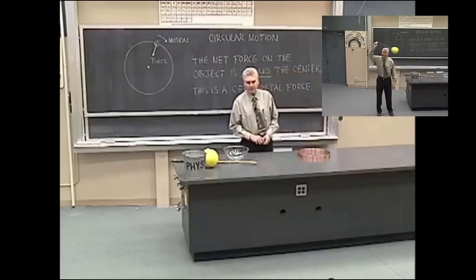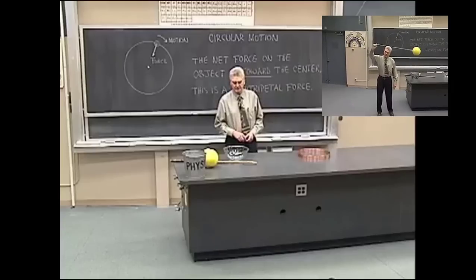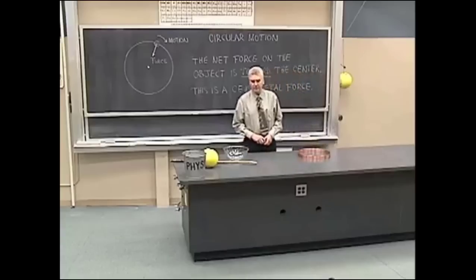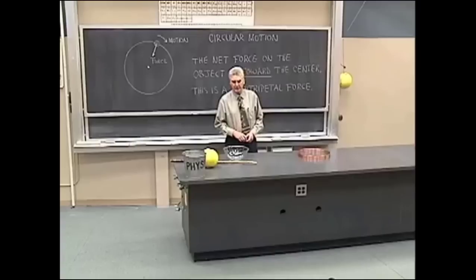Demonstrating that a centripetal force, or an inward force, is required to keep an object moving in a circular path.